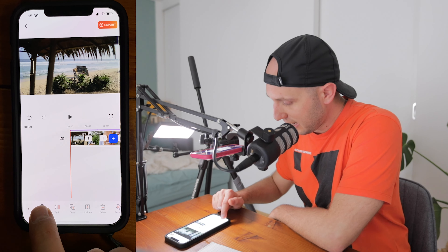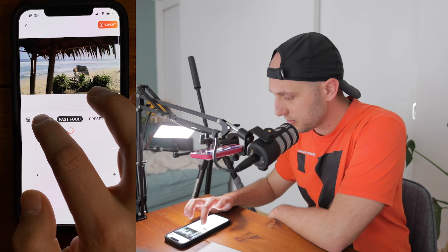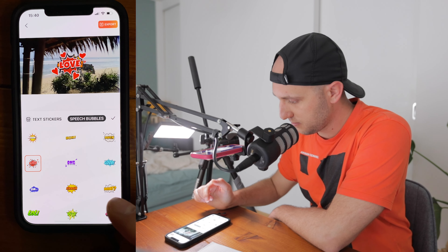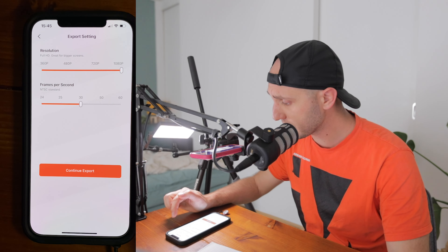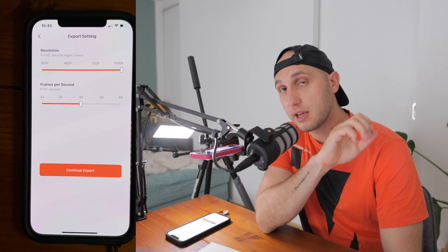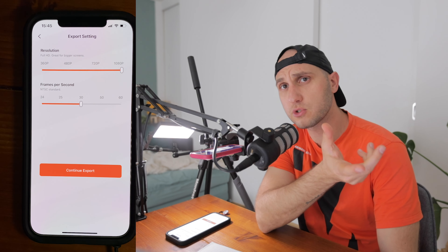There's one more cool feature — FilmoraGo has amazing animated stickers. Go to Stickers, choose from their library. Now let's go to Export, select maximum quality at 1080p. One disappointment is that FilmoraGo doesn't support 4K export yet — most probably they'll add it in future updates. For Instagram and social media 1080p is fine, but for YouTube you really need 4K. Here is the final result we managed to create with FilmoraGo.